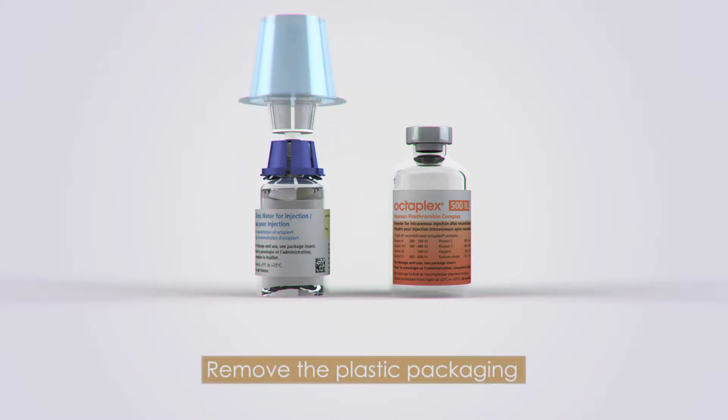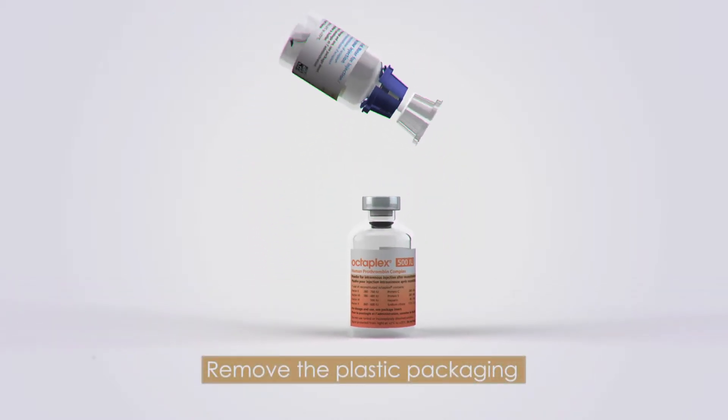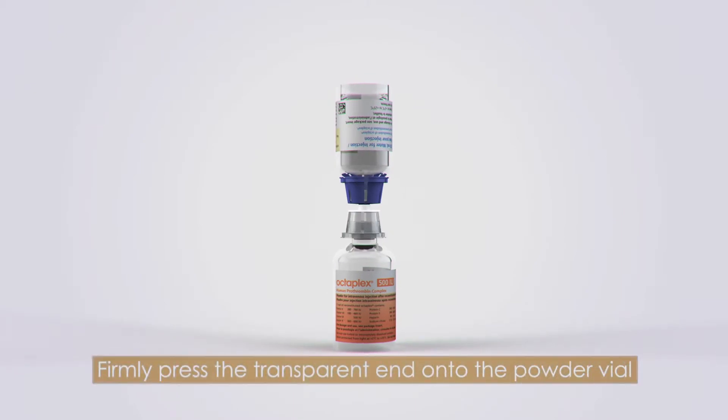Remove the plastic packaging. With the powder vial placed on a flat surface, firmly press the transparent end of the mix-to-vial device into the powder vial.